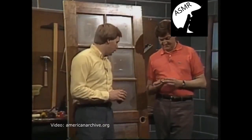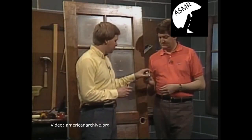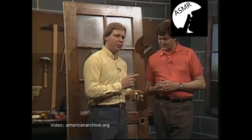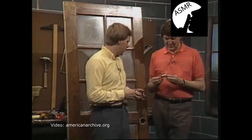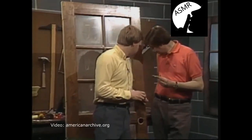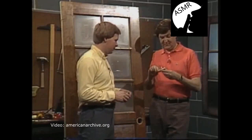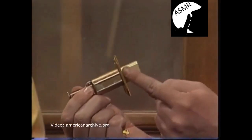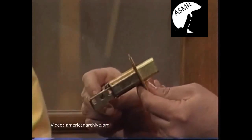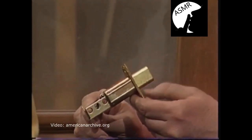When you're looking for a deadbolt lock, what you want is a lock where the bolt itself — and we'll demonstrate as we place it on the door — will extend into the door jamb at least one inch. The steel bolt itself should actually extend into the door jamb about an inch. When it is locked, this bolt slides out at least an inch into the door jamb, into the receiver.